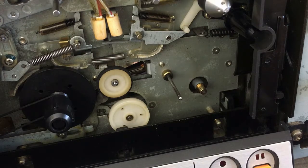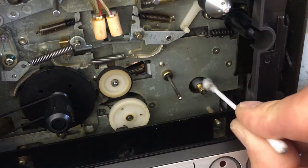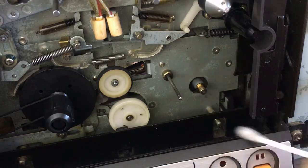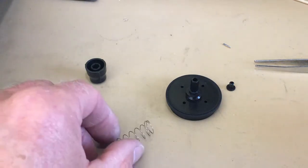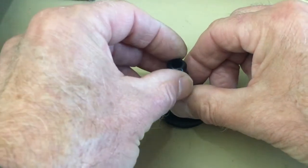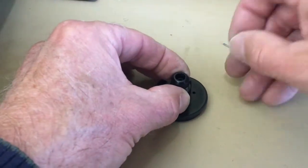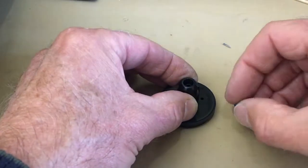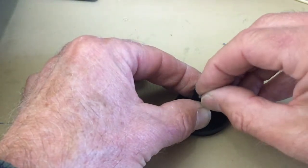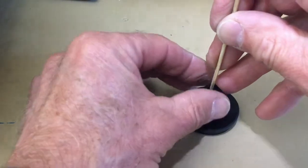This is also a good opportunity to clean this driver shaft here with some alcohol. To install again, simply place the spring on first. Then this bit goes on. And then the little bearing goes in.